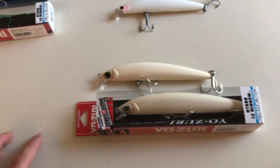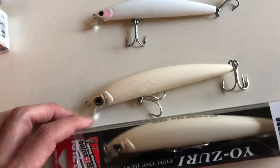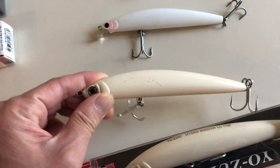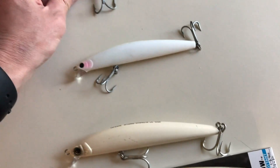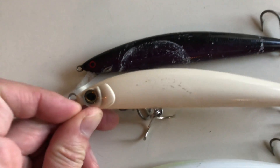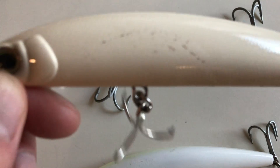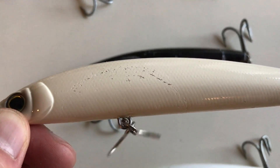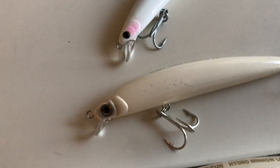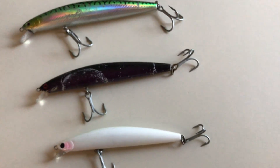They were priced to compete with the Daiwa SP Minnow, which is up here. The good thing about this lure compared to its SP Minnow counterpart is the eyes are much nicer. The first through wire hook is much larger and thicker, so you can put on nicer split rings if you want. But the hardware that comes with it is already good — the hooks are good, the split rings are good — so it's a really good competitive model for the SP Minnow.